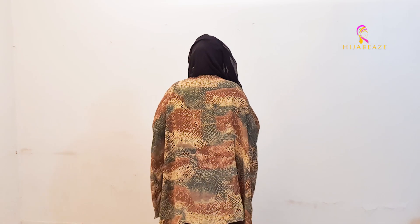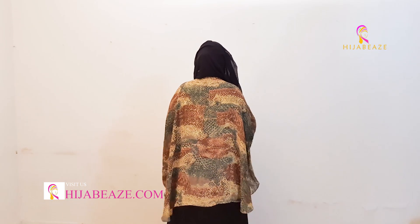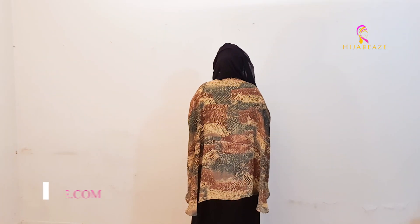You can also wear it on an A-line shirt. This is how it looks from the back — you can see that it's covering you. It gives you all the coverage from the back and the front. It's the yellow snake pleated shrug.